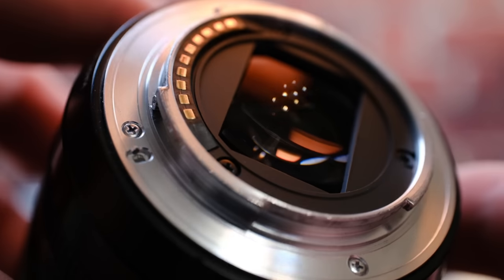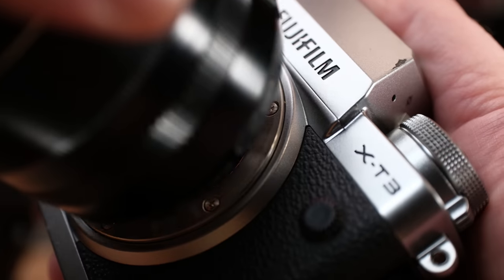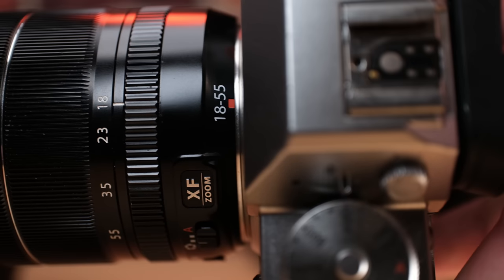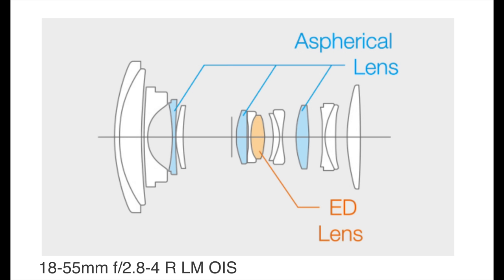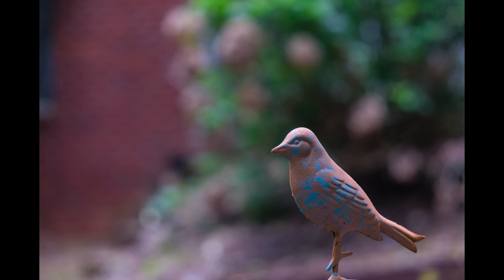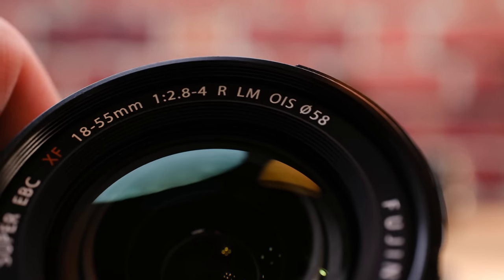First, the size and the price — very reasonable on both. It's $700, which is $400 less than the 16 to 55mm zoom. It's more compact than many of the other Fuji lenses, weighing in at a respectable 310 grams, and it has 14 elements in 10 groups. You get a very useful 18 to 55mm focal range, which equates to 27 to 84mm on a full frame camera. The minimum focus distance is 30 centimeters, and it takes a filter size of 58 millimeters on the front.